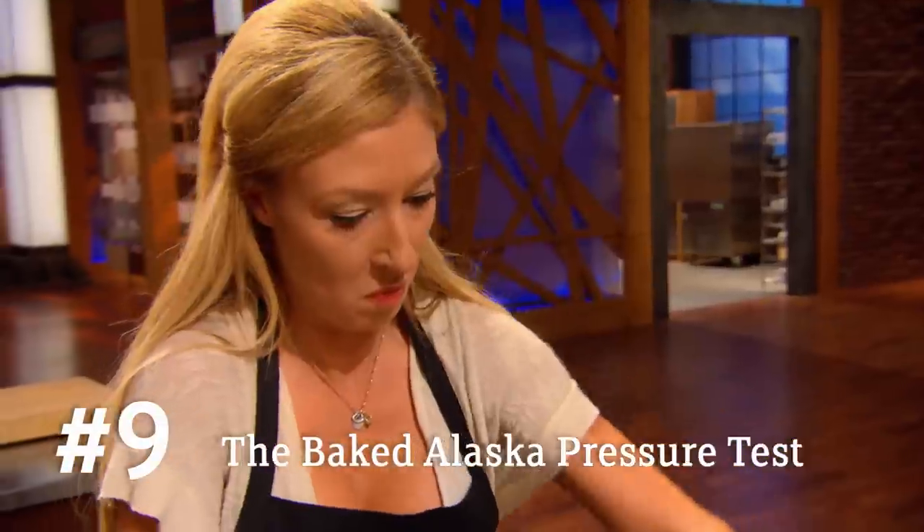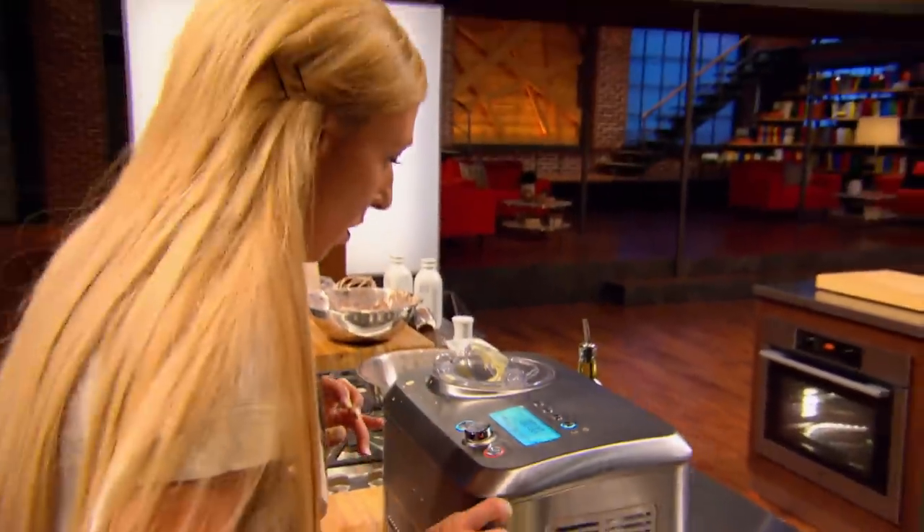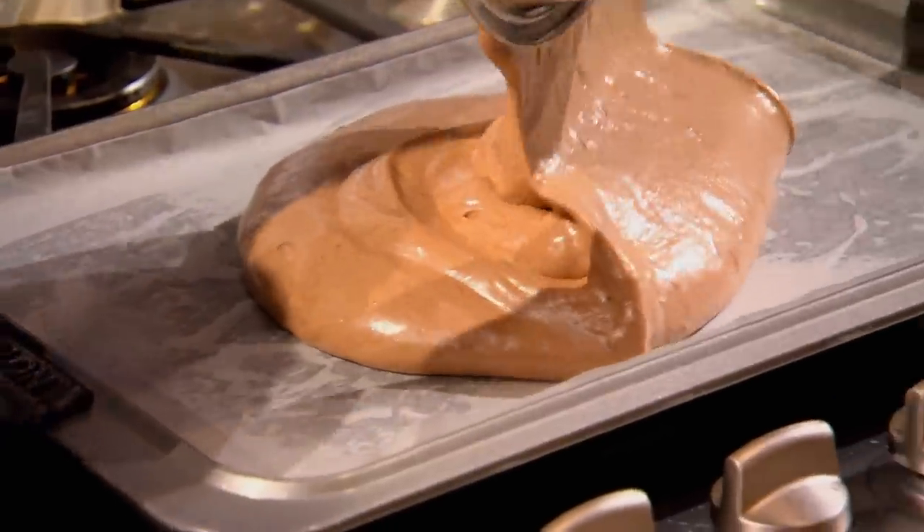I'm most worried about ice cream. I've never made ice cream. I sure as hell have never baked ice cream. Worried? Yeah, I'm sh**ing my pants. Kayla, I see you're preparing some strawberries, so you're not sticking with a classic. No, I'm actually going to do a riff on a Neapolitan ice cream, so I've done a chocolate sponge cake, a vanilla ice cream, and I'm going to do a strawberry sauce.